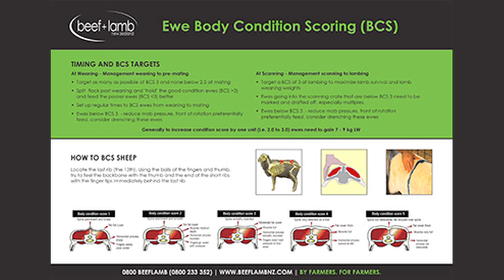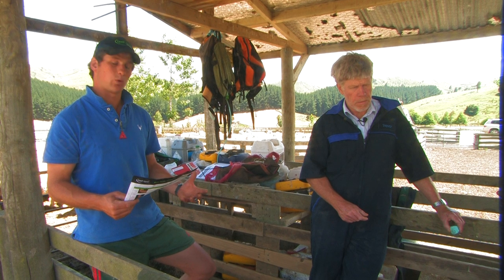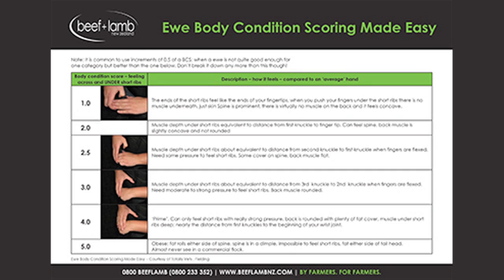I've got my Beef and Lamb New Zealand 'Ewe Body Condition Scoring Made Easy' cheat sheet. Looking at the period management — weaning to mating — we're basically looking for all ewes that are below condition score 3. On the back we have the Totally Vets quick and simple hand method, which Trevor showed in the wool shed before.